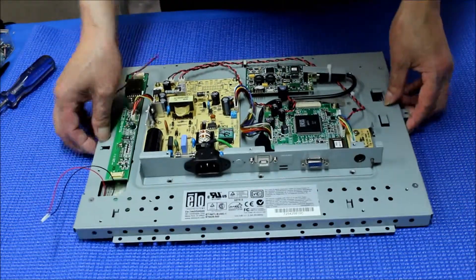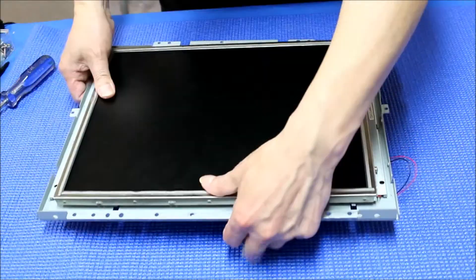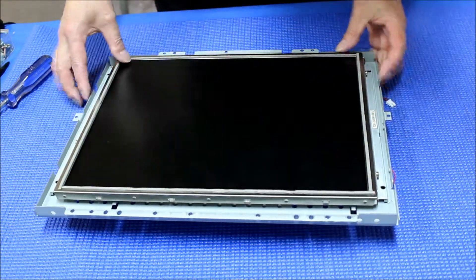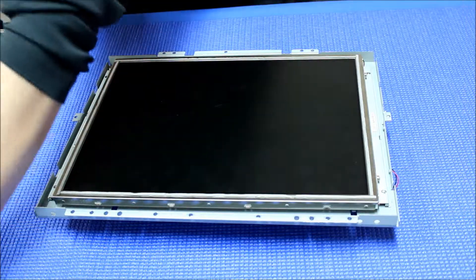We are going to flip it over. Make sure the wires and everything is okay. We have a couple of screws — just mount it first.